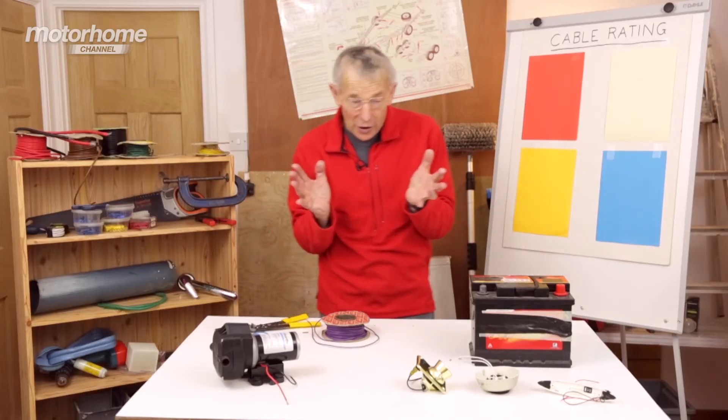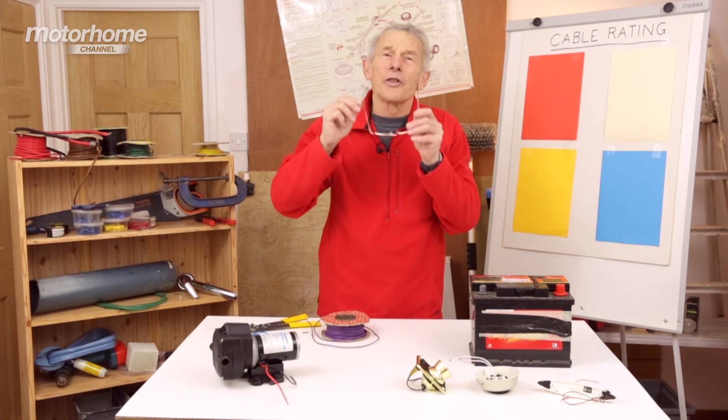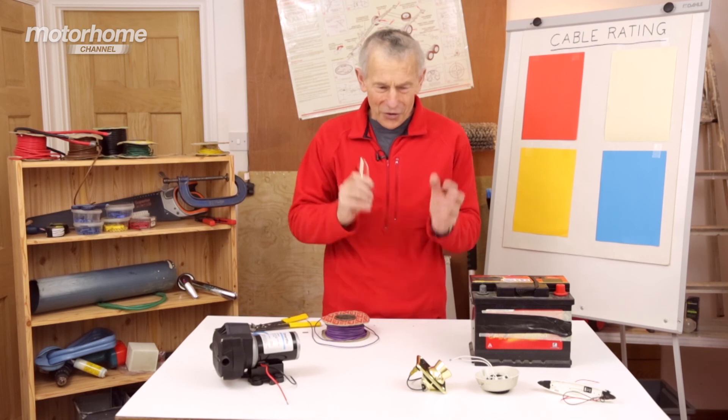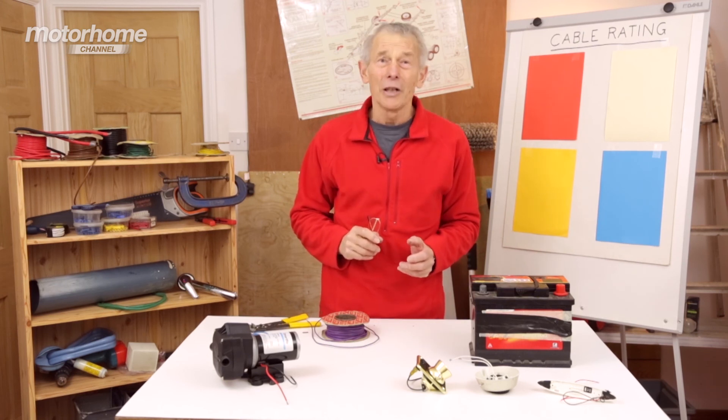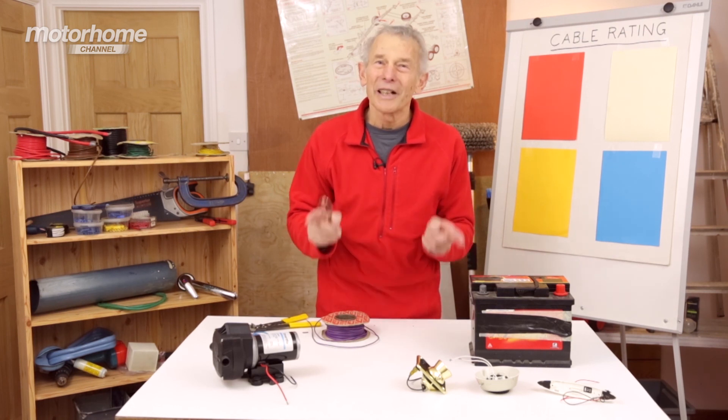Now, I'm suggesting that if you're going to make improvements, you get your dealer to do this — unless you're good with electricity, you understand this, and you're prepared to have a go yourself. But only do it if you're confident, have the tools, and have the right cable.